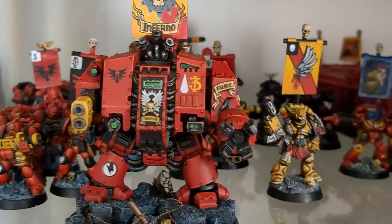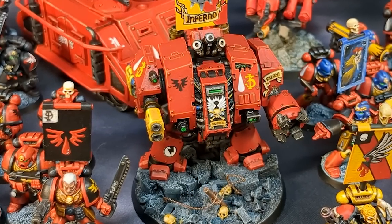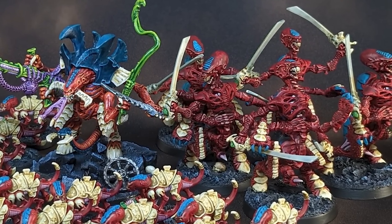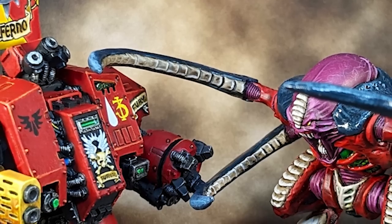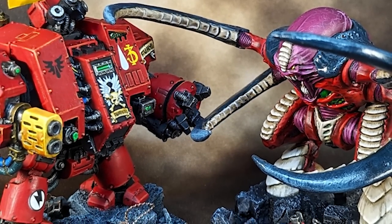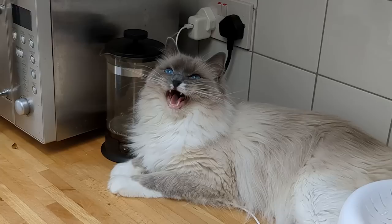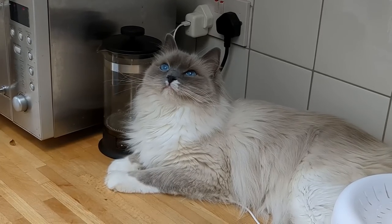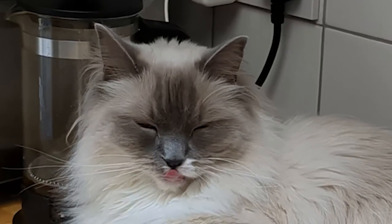It was a great feeling to add this wholesome piece of GW history to my cabinet. It will be seeing some games very soon, as soon as I've finished painting up a few more warriors for the Tyranids. And here's a sneak peek of what is to come in my next video. I love hearing from my subscribers, so please don't hesitate to comment below. That's all for this week, happy hobbying, and see you all very soon.